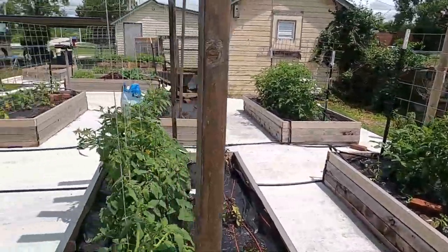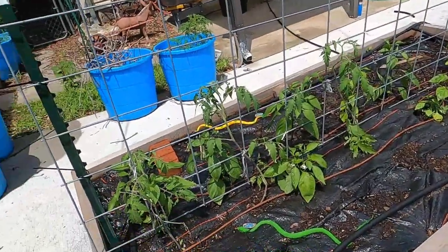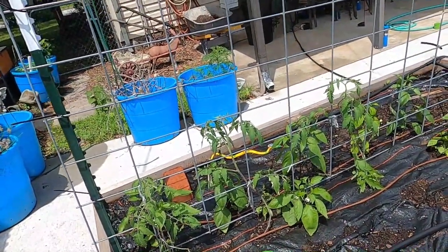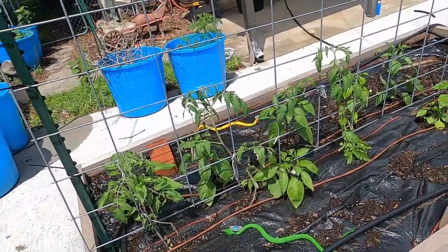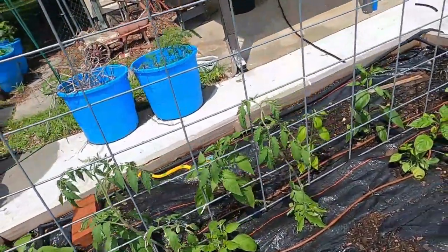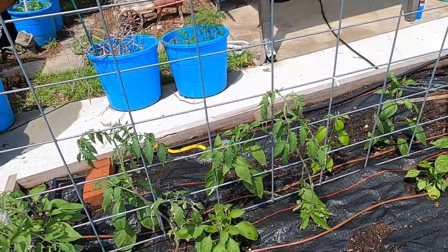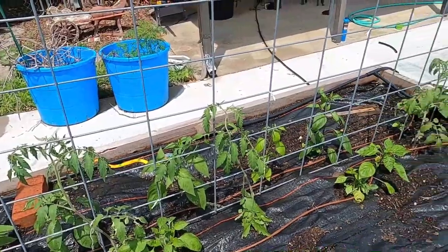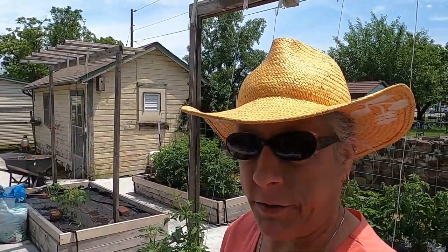Over here we have the pepper plants, and I believe I did get footage on this. We did get quite a number of peppers put in over here — different varieties. I have those written down but once again in notorious fashion I forgot that list out here with me.